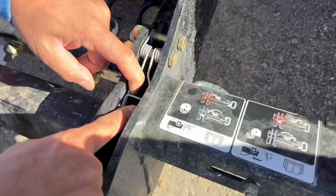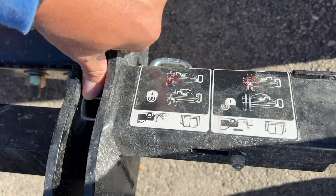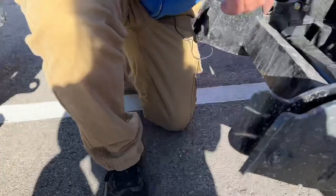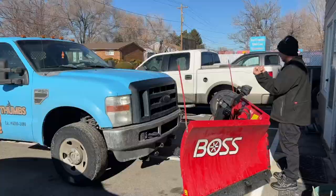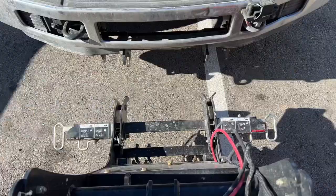When you hook it up to the truck, this part presses down on this, and then when it pushes down it goes through the hole. That's how the mechanics work. When you're taking it off, unlock it and the tube goes back in.